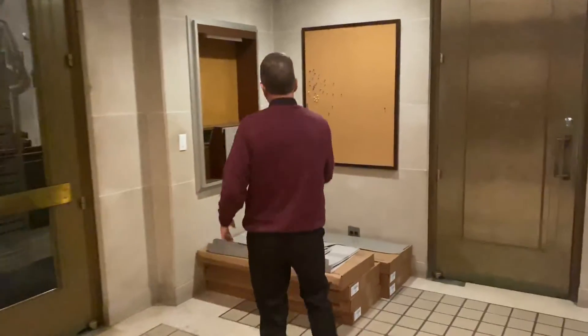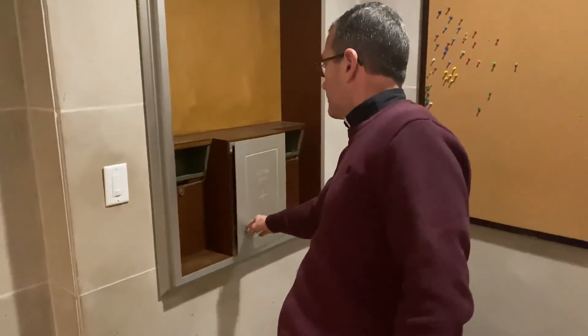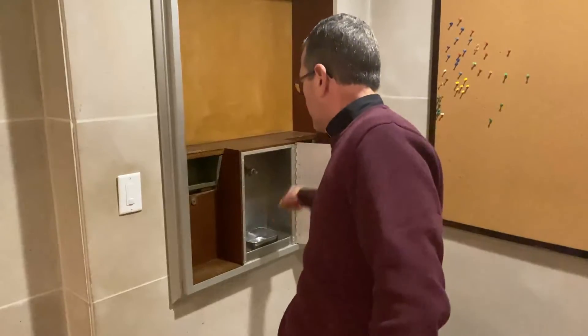Over here in the narthex, you see this container that says 'Blessed Water.' So if you ever wanted holy water, you open that up on a normal day and push that spigot and you'd get your holy water. Then you're going to ask, well, where does that holy water come from? Let me show you.